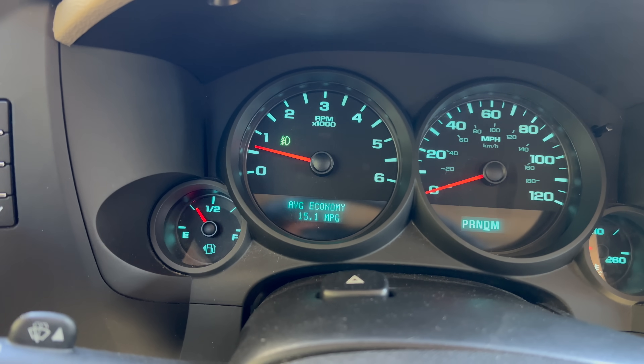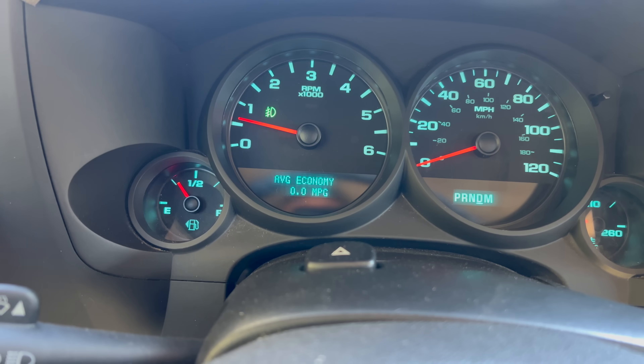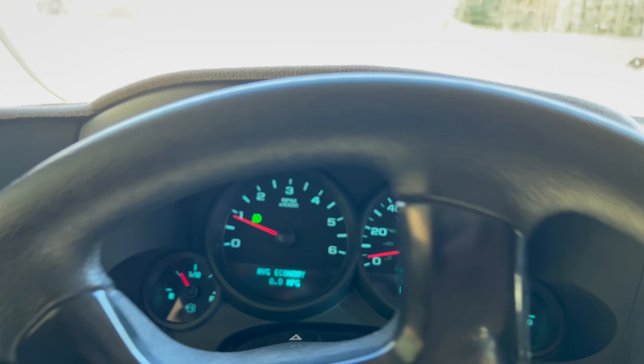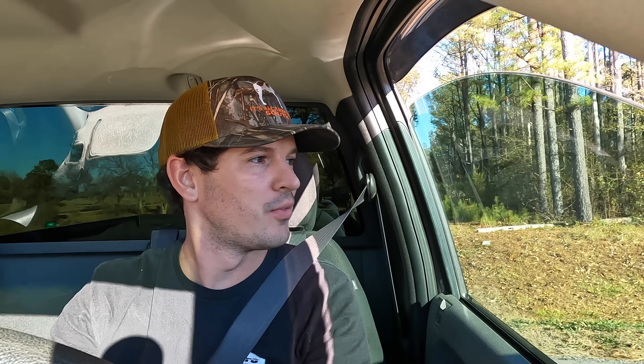Let's go ahead and reset our MPG — 15 is well below average but we are running E85 right now. We want to beat 15.5, that is our personal best as of right now. But we are going to try to beat that right this second. Let's reset everything — reset, begin. Off the brake, give it gas, same as before. Let's see what she does.